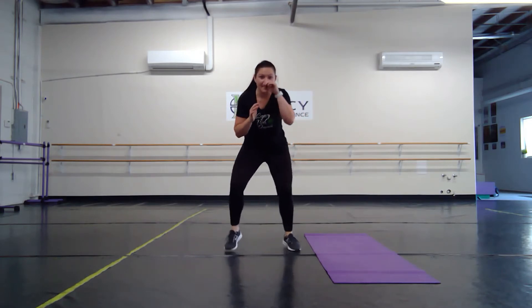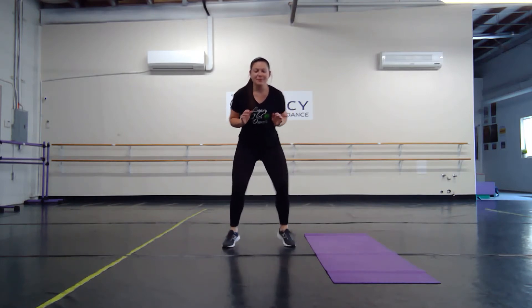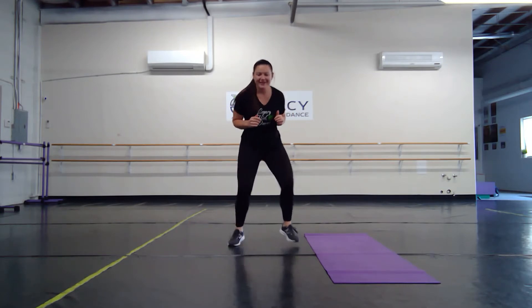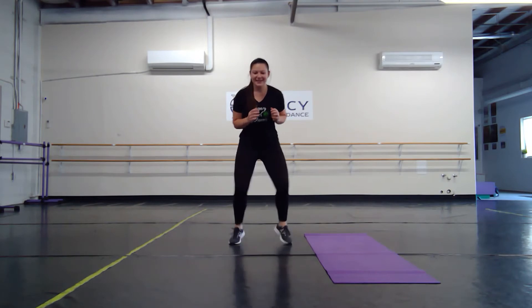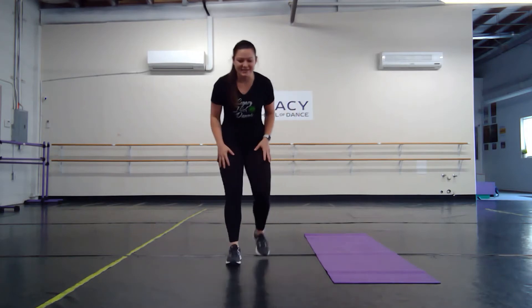Next we've got quick feet. We're going to get nice and low and we're going to pick our toes up. 20 seconds — let's go. The first time through you may be like this is easy — just wait. Try to get a little bit lower and speed up the feet a little bit. Good job — 10 seconds of rest.